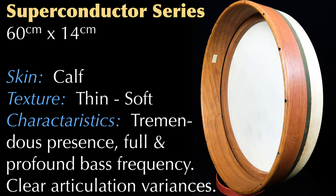This is a 60 by 14 centimeter superconductor with a thin and soft smooth calf skin. It has tremendous presence and a full and profound bass frequency. There are clear articulation variances along the rim tock positions.